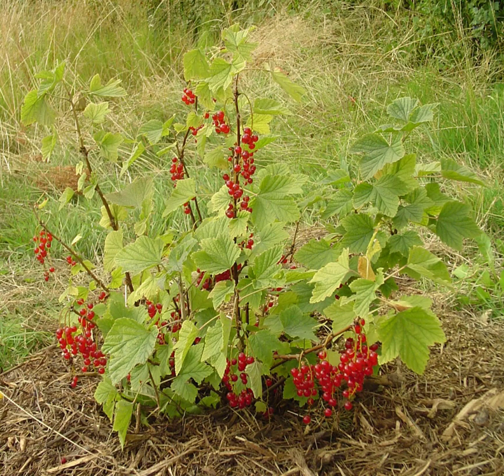It has five-lobed leaves arranged spirally on the stems. The flowers are inconspicuous yellow-green, in pendulous 4–8 cm clusters, maturing into bright red translucent edible berries about 8–12 mm in diameter, with 3–10 berries on each raceme. An established bush can produce 3–4 kg of berries from mid to late summer.